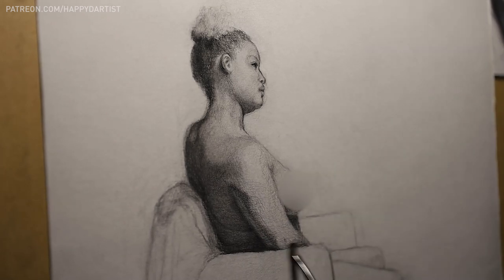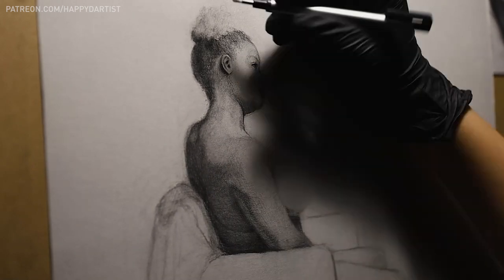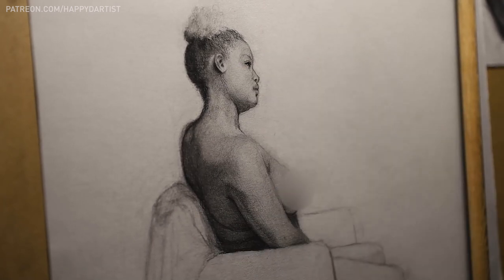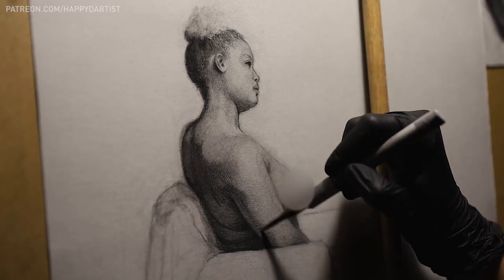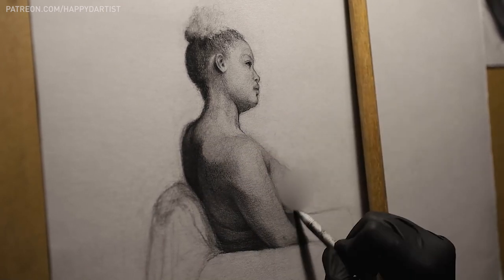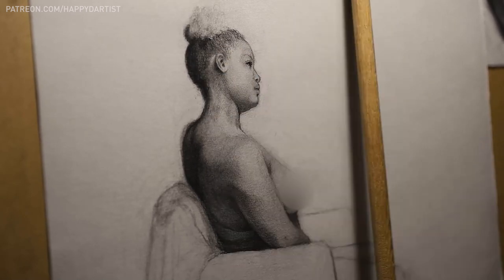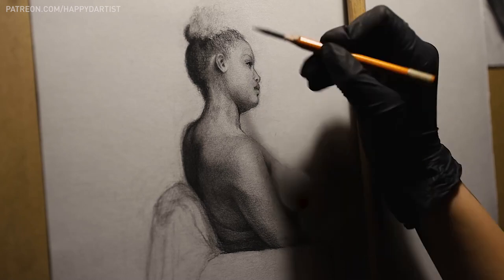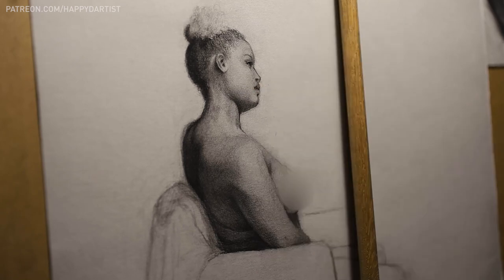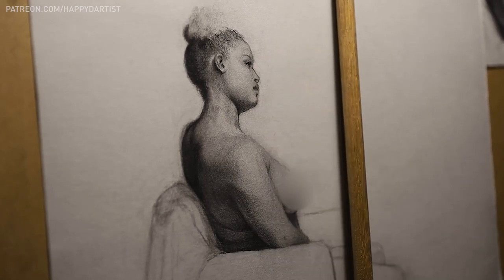As human beings, we are very capable of having a gut instinct of detecting when something is off, especially on a human body, because we're so used to seeing humans every day. So I realized it doesn't really matter how good your rendering skills are — training your eye to accurately see and depict correct proportions is another skill that deserves its own dedicated practice and attention.